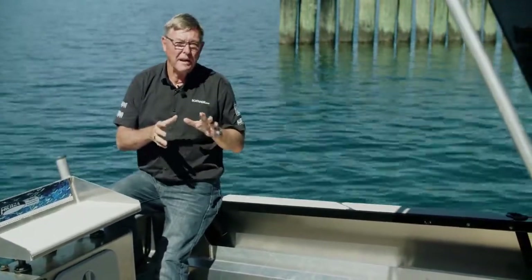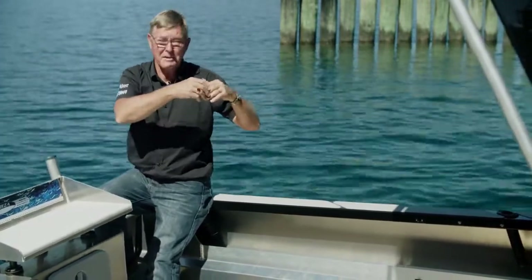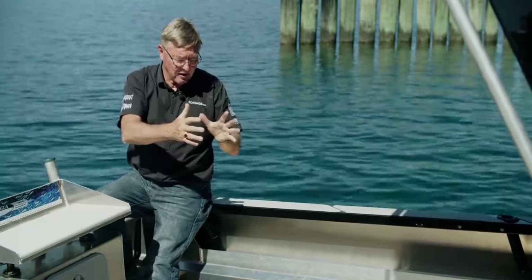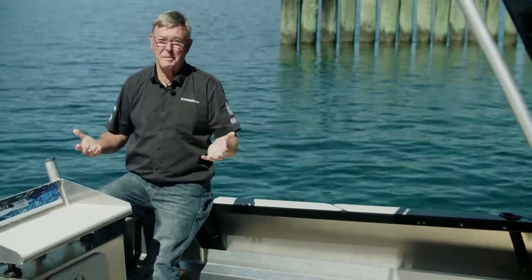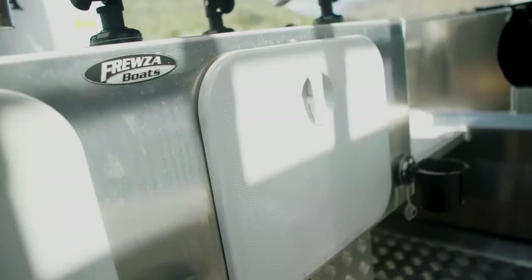This is the hardtop model of the F18 — it was the first one they released. But it's available as a fissure, it's available as a centre console, or if you really want some space, you can have it as a tiller-steer open dinghy. So you've got the best of everything.